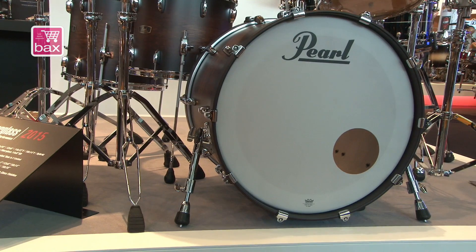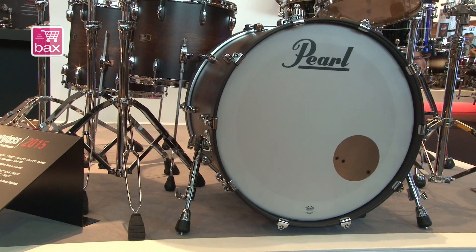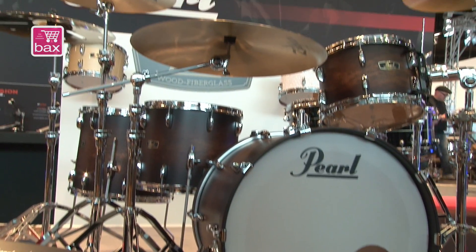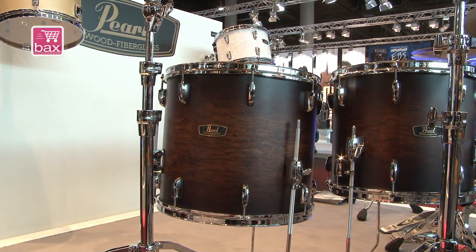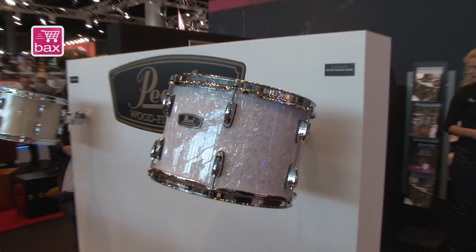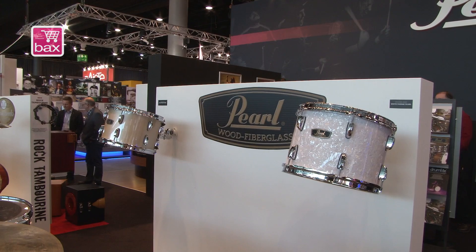Then we have another configuration with a 24 by 14 inch bass drum, a 13 by 9, and a 16 by 16 floor tom — the real classic rock setup, so to say. That will come in the white marine pearl, and we also have a sample tom behind this wood fiberglass set.